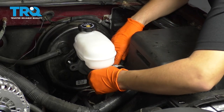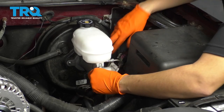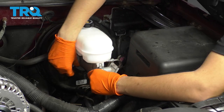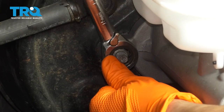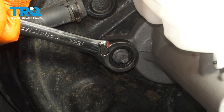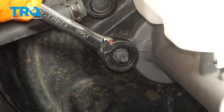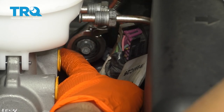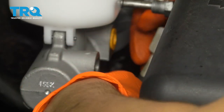Next, you want to get your new master cylinder and slide it into place here. Make sure it lines up with the shaft from the brake pedal in there. Make sure it's lined up properly, and then start on both of your nuts. Make sure it's nice and tight. That's nice and tight. Now I can remove my two yellow caps.